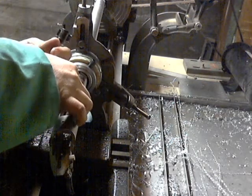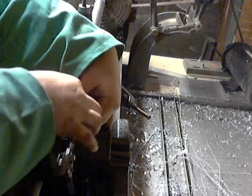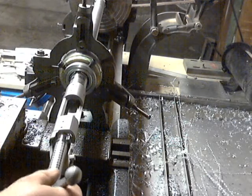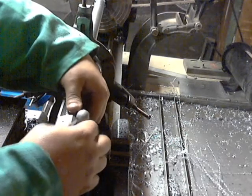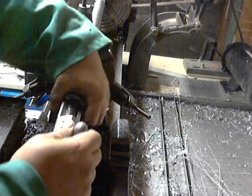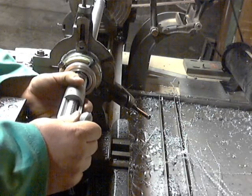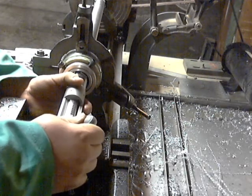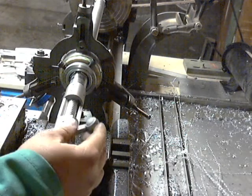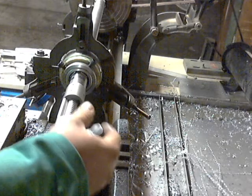My gold gauge back in. There it is — there's the gold gauge. I'm very happy with that.